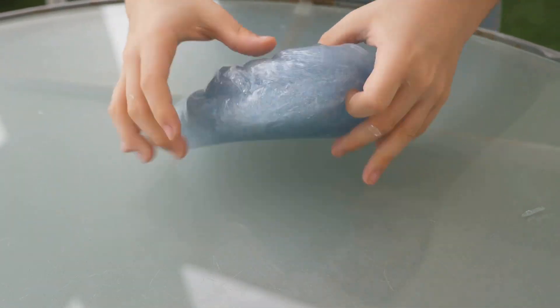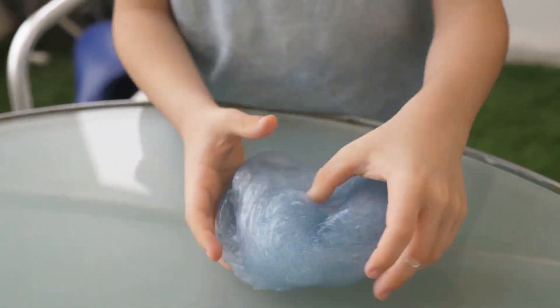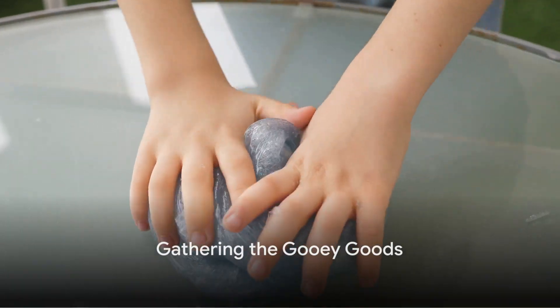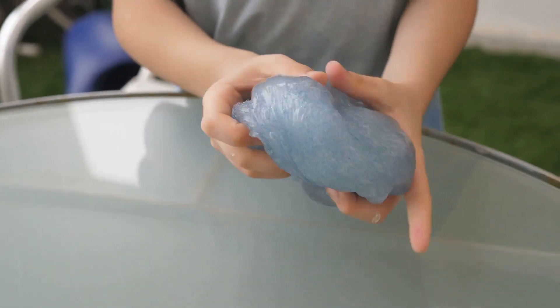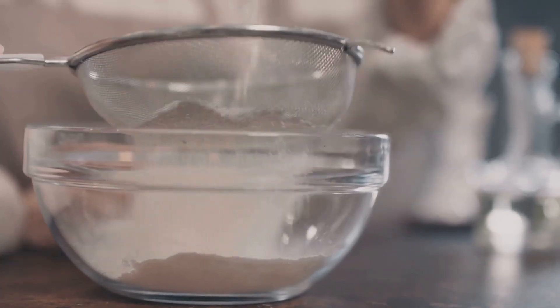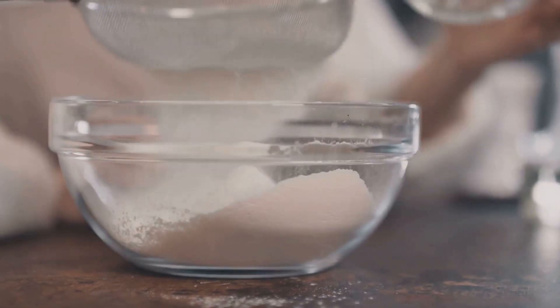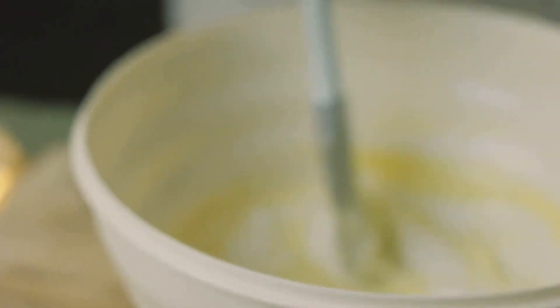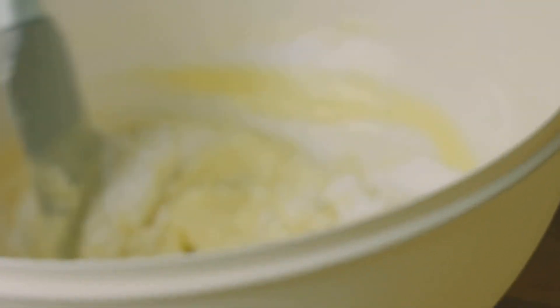If you're ready to get your hands sticky, let's dive into the world of slime. The slime doesn't come from aliens or your little brother's nose — we're making it ourselves. First up, we've got glue — not just any glue, but the white school kind. This sticky stuff is our slime's body; it's what gives it that oh-so-satisfying squish.